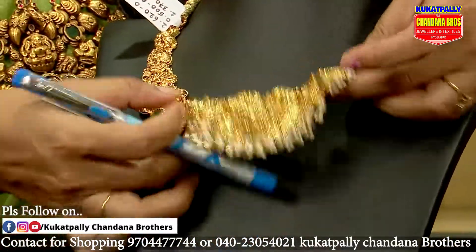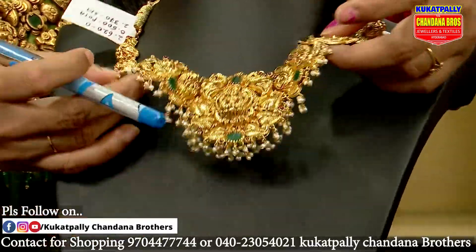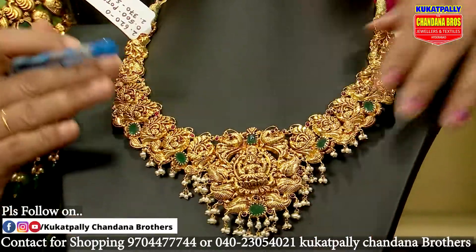The necklace is very flexible. We are flexible in individual pieces. We don't have disturbance.